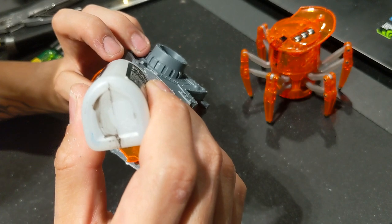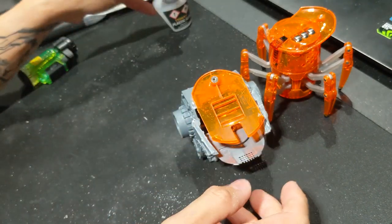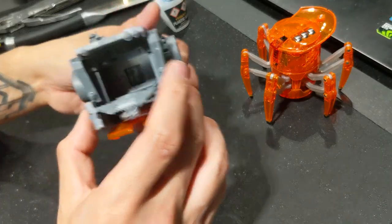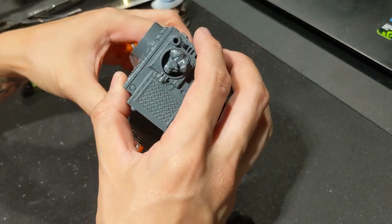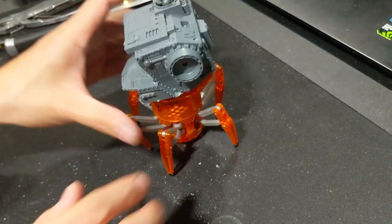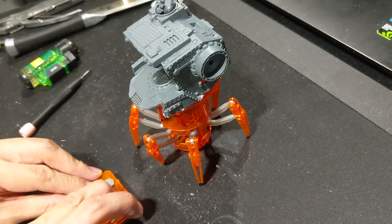I'm using plastic cement for this since I'm attaching plastic to plastic — Citadel sprue to Citadel sprue. Once that's nicely set, I attach the lid onto the battery compartment with a screw in the usual way, and you can see it's already ready to go.